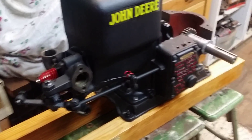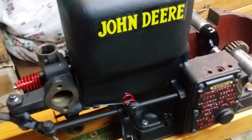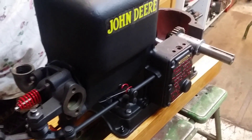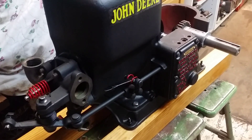I'll try to do a video on the timing on the gears on this engine so everybody can see that. It won't be today, maybe tomorrow.